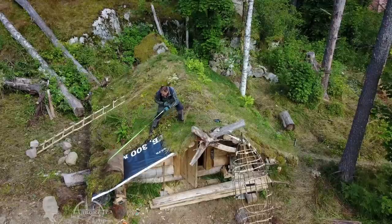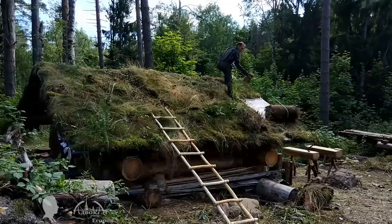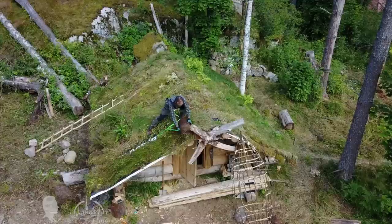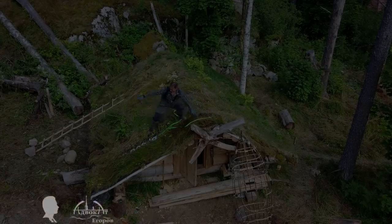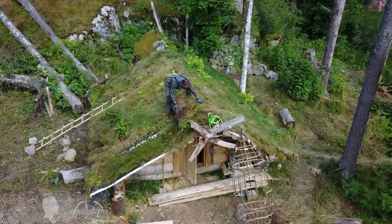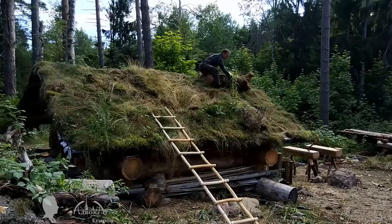During the last summer I managed to cover the roof with only one layer of sod. This year I added a second layer. I tried different approaches for sod installation and found each has its pros and cons. At least now I know the roof will withstand large snow caps in winter, and in summer it turns beautiful with lush grass, ferns, and wild strawberry.